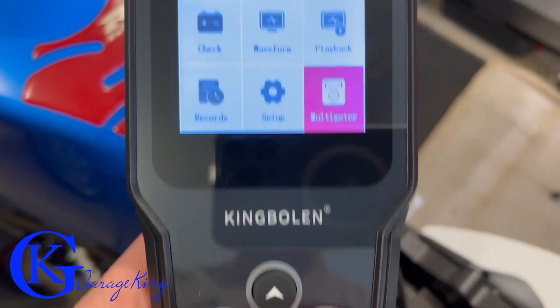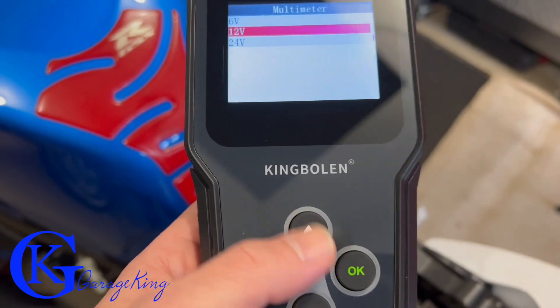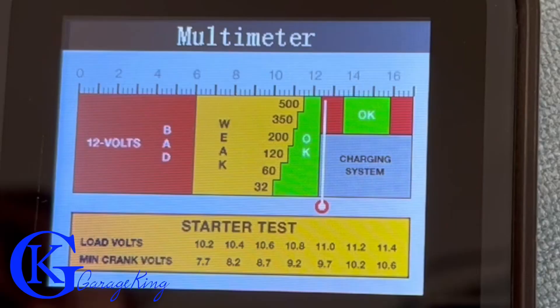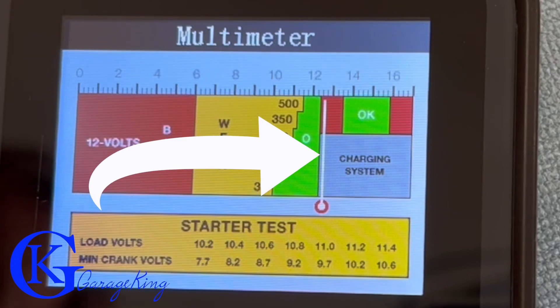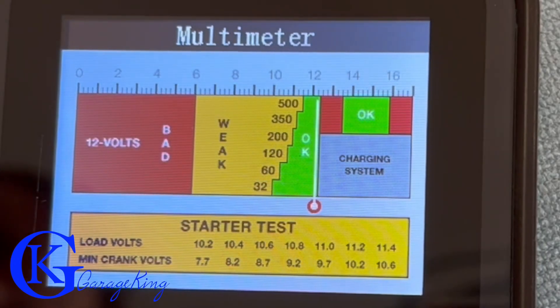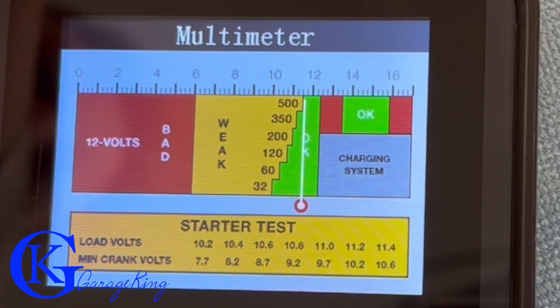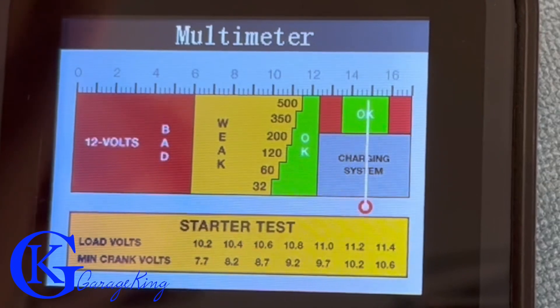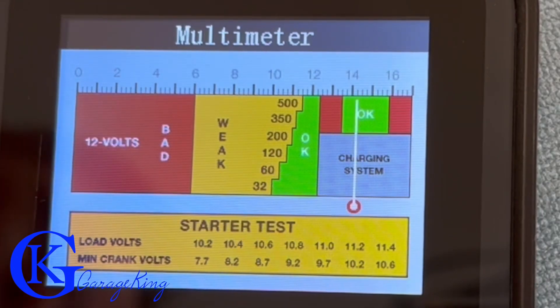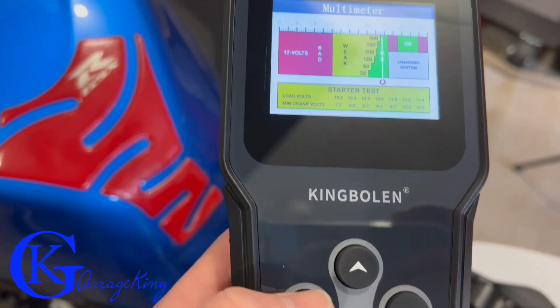If we click OK on the multimeter, it is a 12-volt battery and I'm using the toggles to navigate. We're going to start it up and see what happens — you can see where the needle is. Let's turn the key on. The key is on and you can see it's dropped. Let's hit the start button. And there you go — that's the multimeter portion.